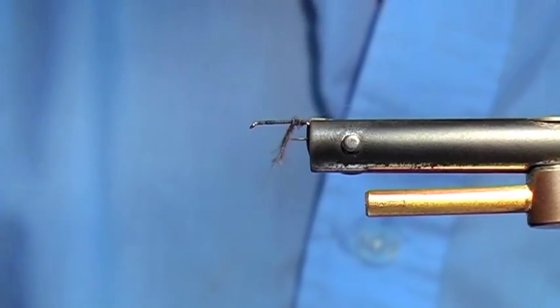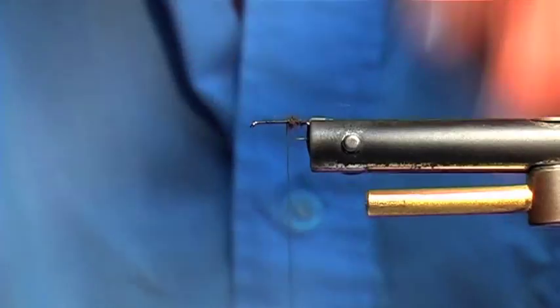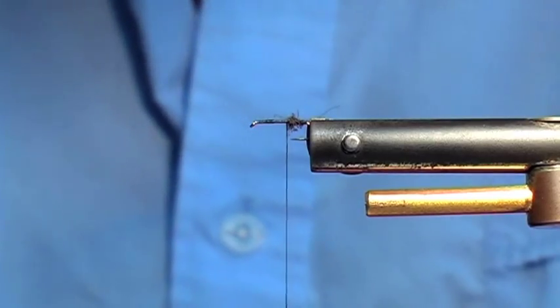Now you can also change the colour of this body. Fishing rivers and that, you're probably better off with a little bit of green.